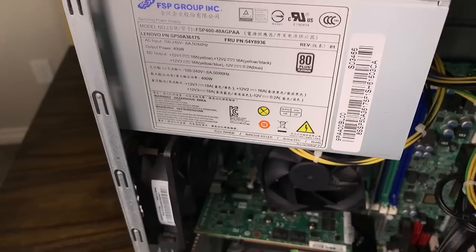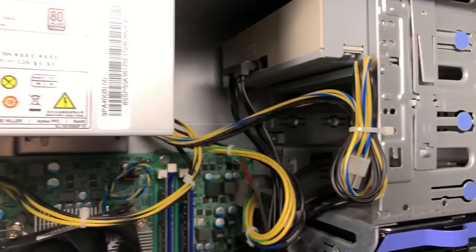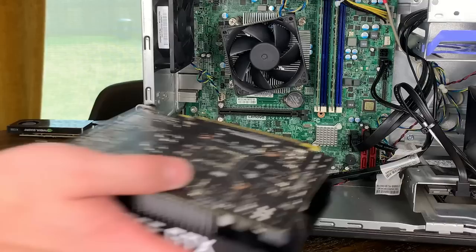I found this Lenovo P310 while browsing eBay, and was primarily interested because it features an Intel 6th Gen Xeon CPU. The seller accepted my offer of $160, and I paid right around $200 after taxes and shipping. I was pleasantly surprised to see that the included 400-watt power supply had a 6-pin connector for a graphics card, which is fairly rare in OEM desktops.